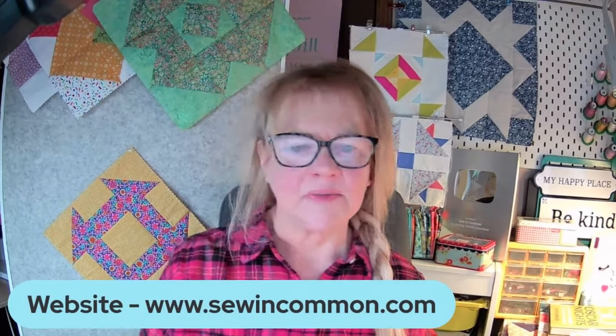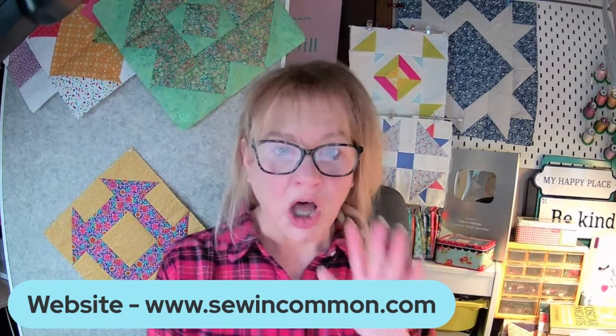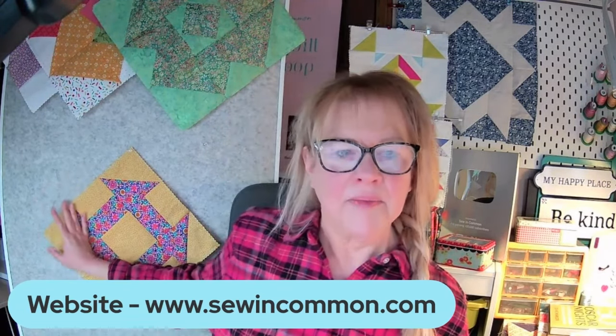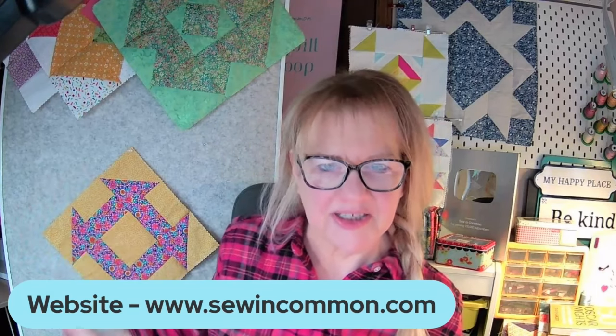All of that can be found over at our website, sewincommon.com, along with the handouts for the quilt that also come with the coloring sheet.